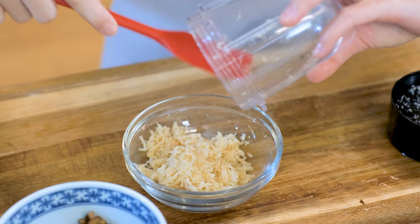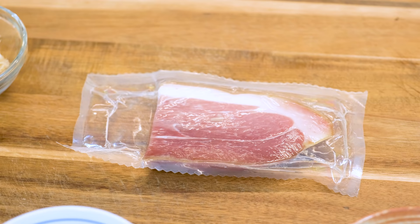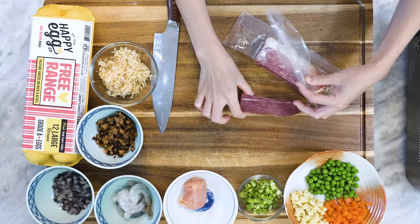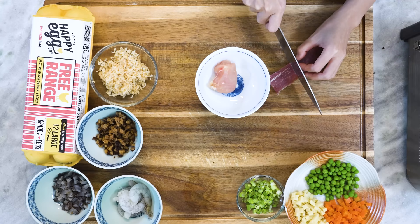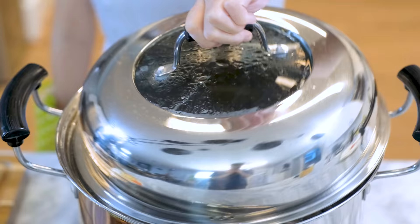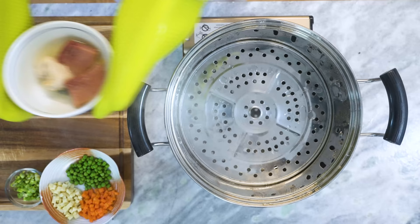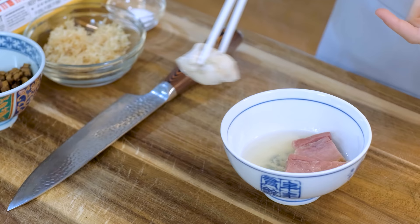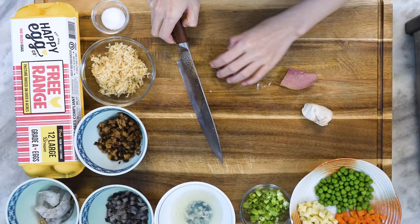This is Jinhua ham, a special cured meat from Jinhua, Zhejiang province. It was listed as a tribute from the Song dynasty to the Qing dynasty. If you don't have it, a thick slice of Italian prosciutto would do just as well. We only need 40g of it. I also have 40g of chicken breast. Put them both into a bowl, drizzle in some Chinese cooking wine, transfer into a steamer, and let it steam for 20 minutes. When done, you will see some liquid in the bowl — we use it to flavor the rice at the end. Dice the ham and chicken finely.